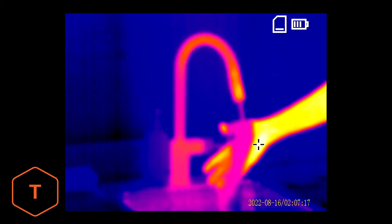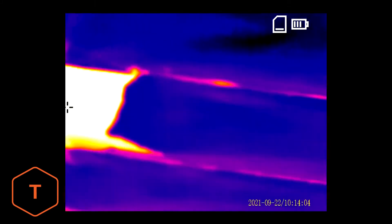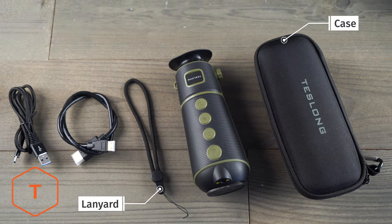Household uses also include revealing water leaks, overheating electrical components, or gaps in insulation. After opening the box, you should find the monocular as well as an HDMI cable, a USB-C charging cable, a lanyard, and the storage case.